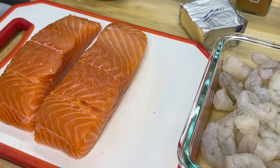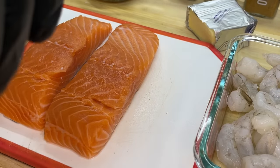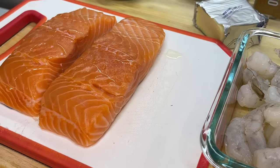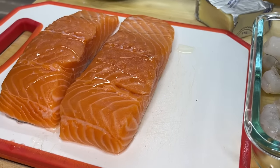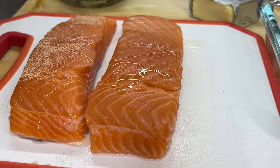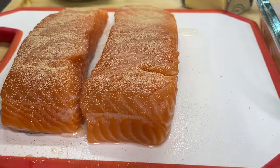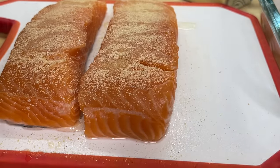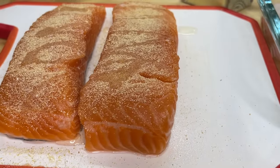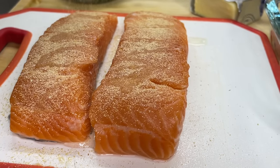First thing we want to do is add a small amount of oil to our salmon. Adding the oil is definitely going to help with spreading the dry ingredients onto the salmon without any problems. Use whatever oil you prefer — avocado oil or a small drizzle of olive oil works great. We're going to start with adding our onion powder, use a light hand, then follow it up with our garlic powder.